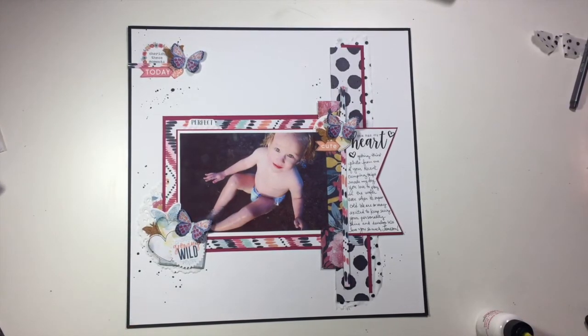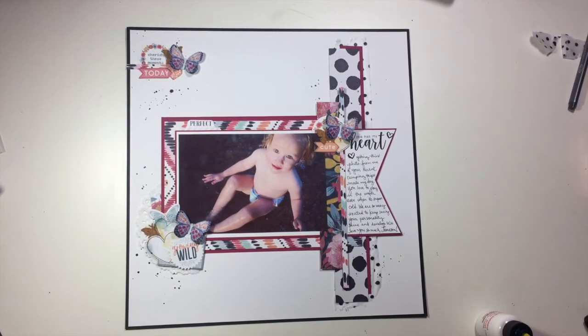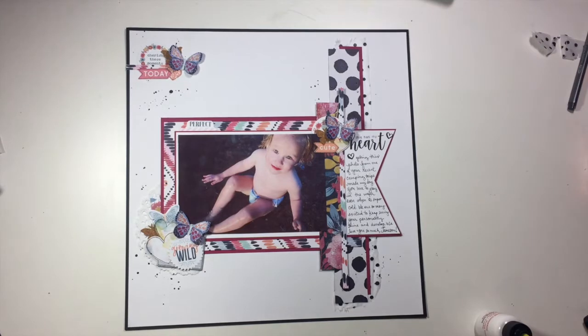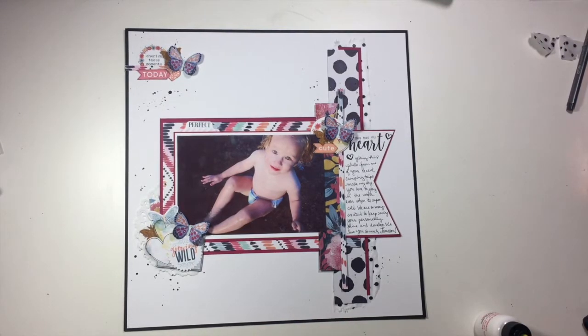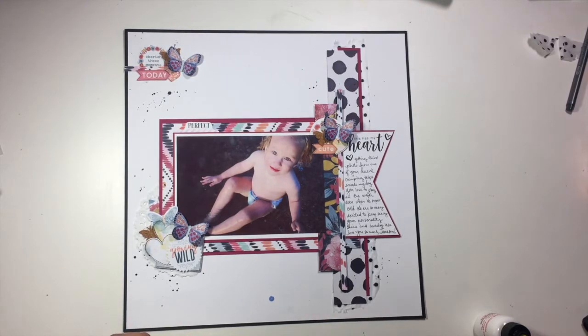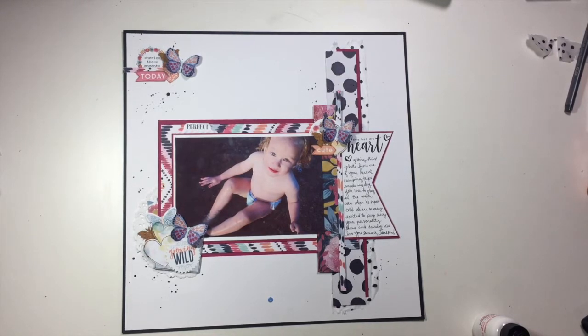I added my journaling on the end of that banner just like I had planned to do, and I really like how that pulls everything together. It definitely creates a different look from the other time I used this matted banner on a layout. Definitely check out that other video if you want to see how I used that same pattern paper banner on a completely different project. For finishing touches, I pulled out my Spiegel Mom scraps sequin mixes, which is how I often finish off my layouts.